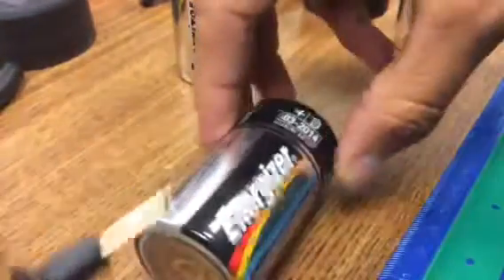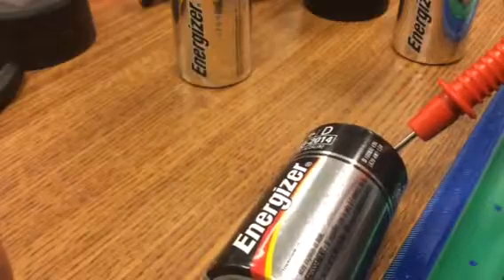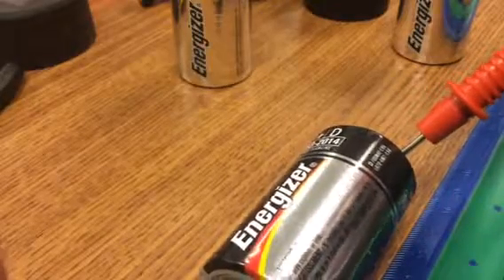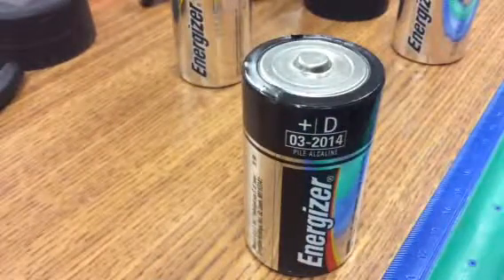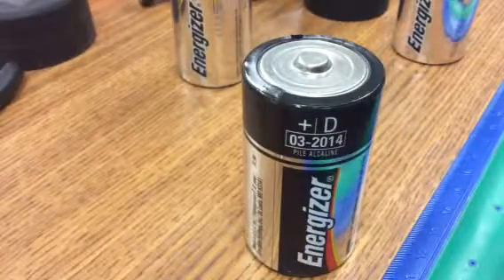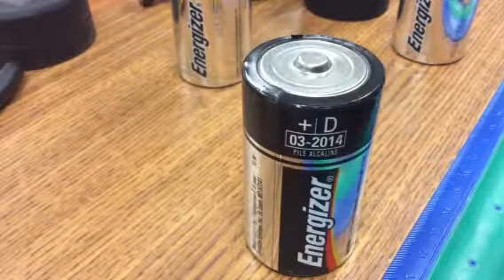Let's see this one. I'm getting 1.47. Now let's look at the date. So why, if we're talking about voltage, what's going on? What do you think is happening?